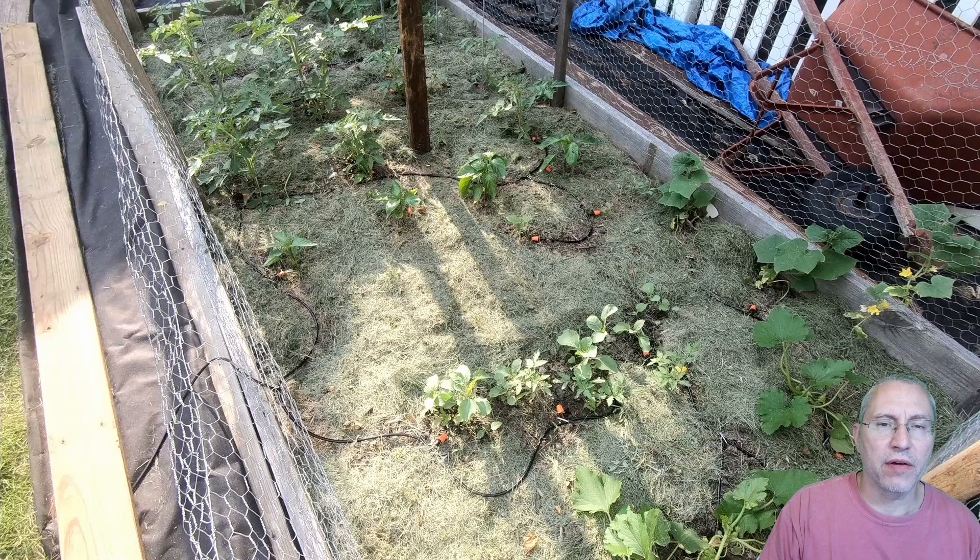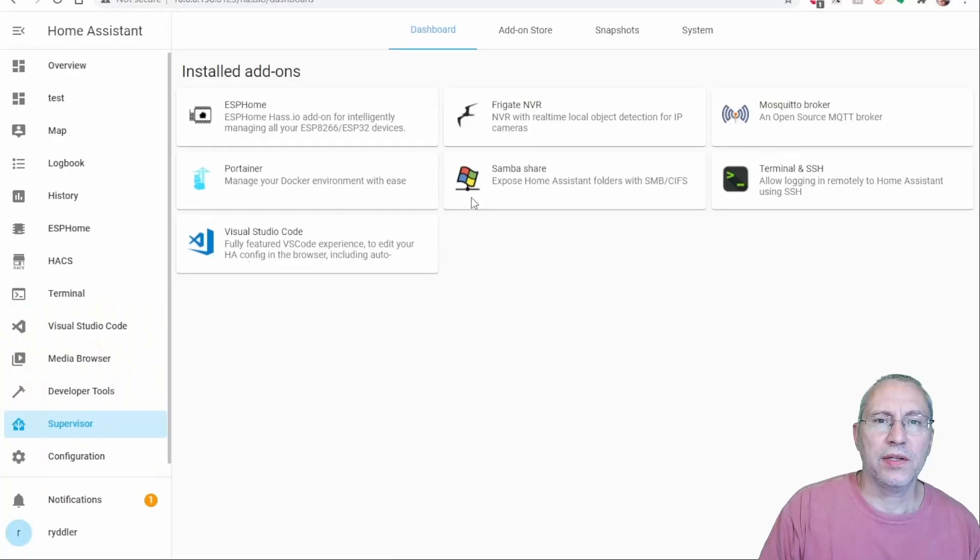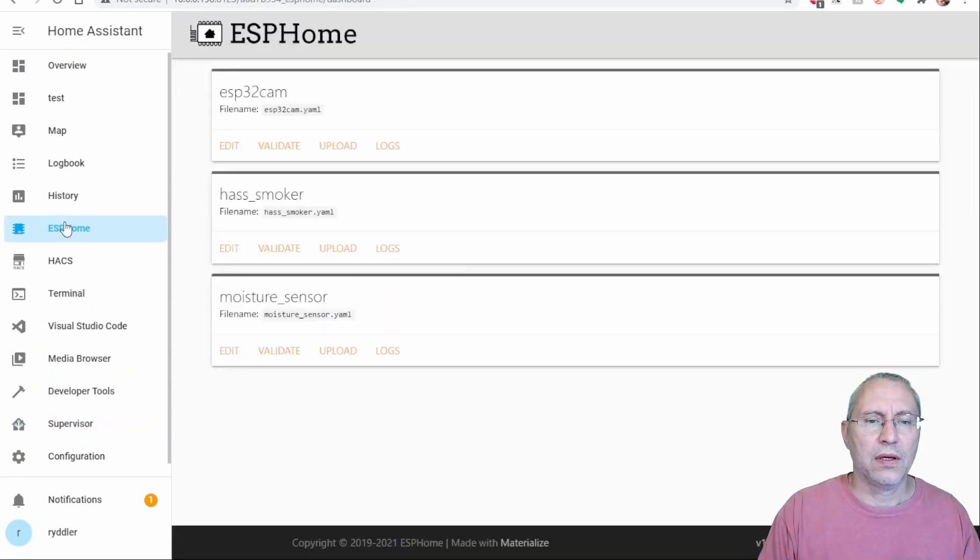For this project I'm using the ESPHome add-on for Home Assistant because it ties in so nicely. ESPHome makes taking an ESP32 or ESP8266 device easy to configure with a simple configuration file which you can then compile. First thing I needed to do was add a device to ESPHome.